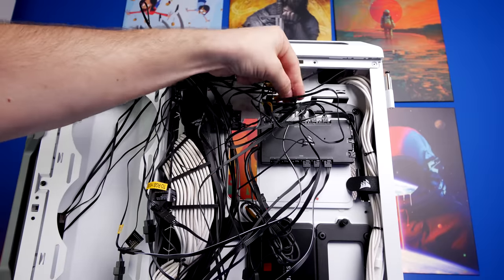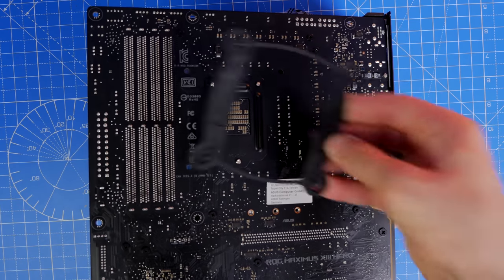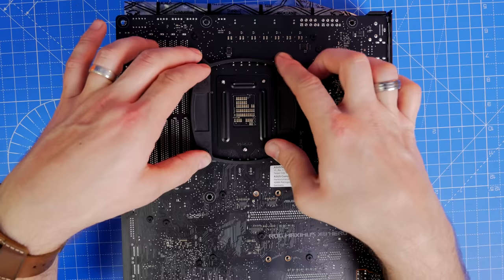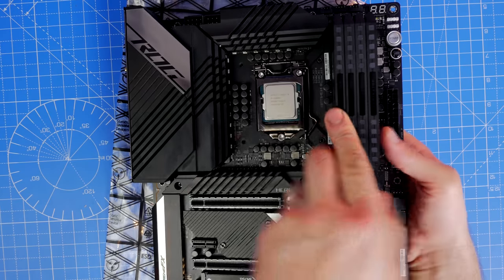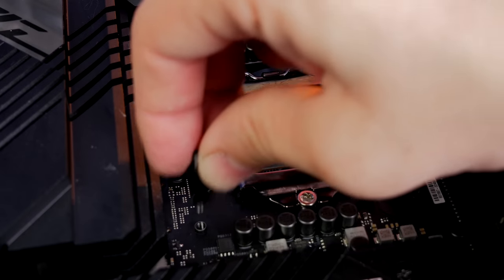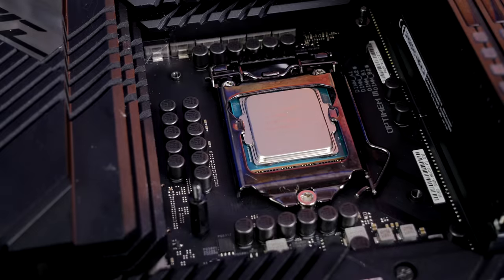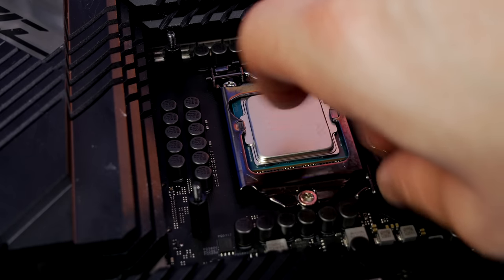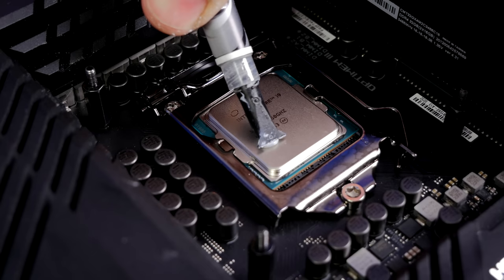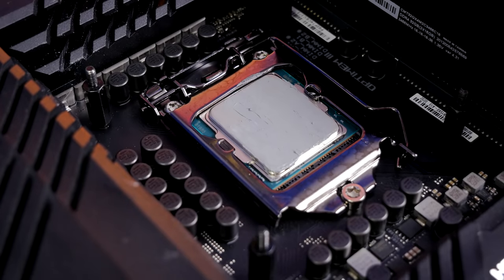The next stage is setting up the motherboard. Assuming you know how to install RAM and CPU — I have separate videos on those — here I'm installing the NZXT Z73 backplate bracket for this Intel 11th-gen Z590 motherboard. I'm installing the standoff screws beforehand to make things less fiddly — four standoff screws in place. I've done a separate video on the Z73 installation if you're curious. Then applying thermal paste — which people will always comment on.